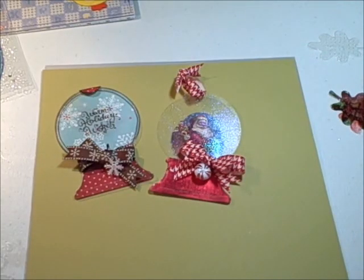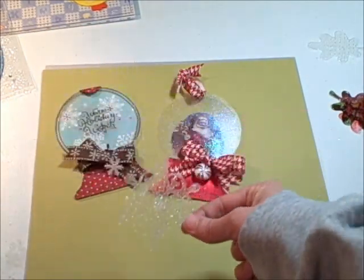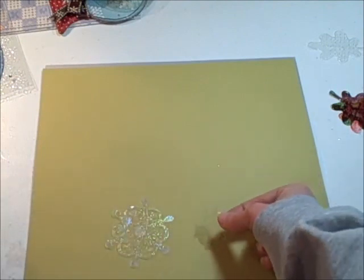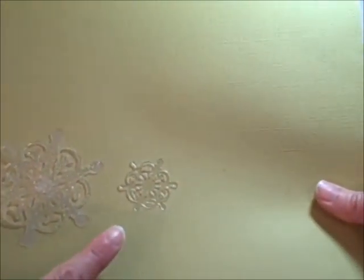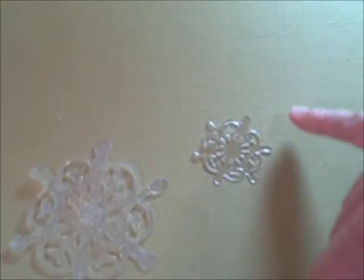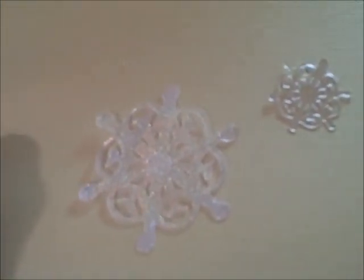One thing I want to show you — I haven't had a chance to cut a lot of things on my Cricut or die cutting machine, but here are a couple of snowflakes. This one's embossed with embossing powder and this one is clear, just to show you the sizes. I want to say this little one was cut at about one and a quarter inch. As you can tell, it can cut pretty small and still get all of the details, which to me is amazing because for a long time I've wanted to cut clear material on my Cricut but everything I tried just didn't work.